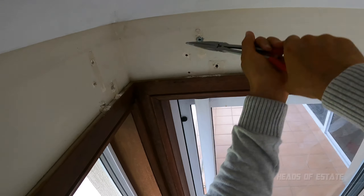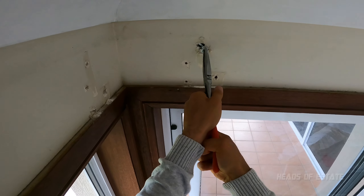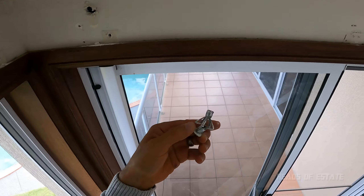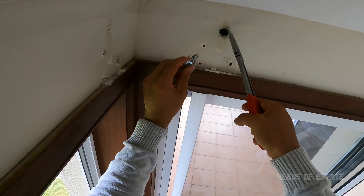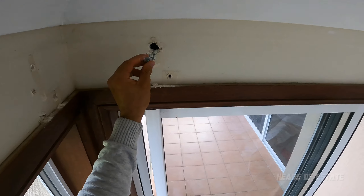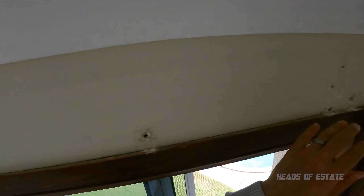I'm actually trying to get this one out fully. Look at that — that's why they are impossible to remove. This is a metal one and they literally hog that much surface area. You'll be making a massive hole if you try to remove them, so it's always easier to just push them forwards.